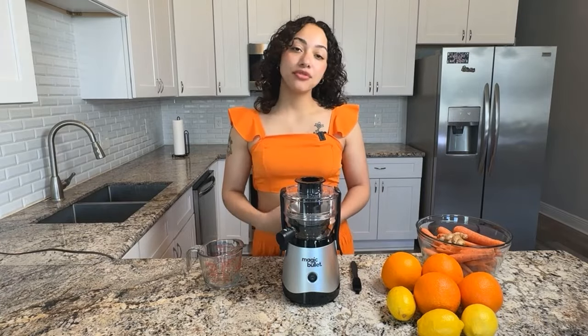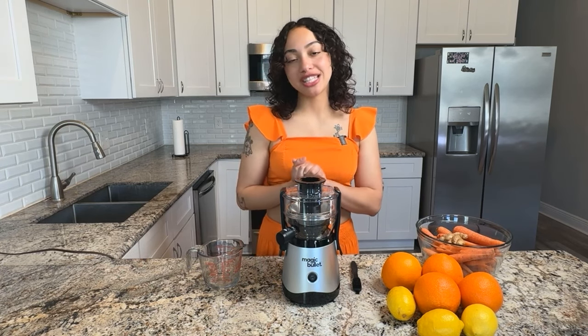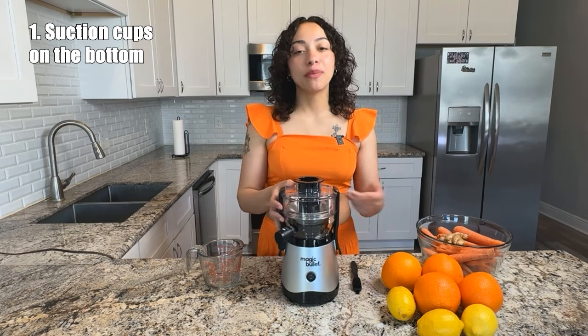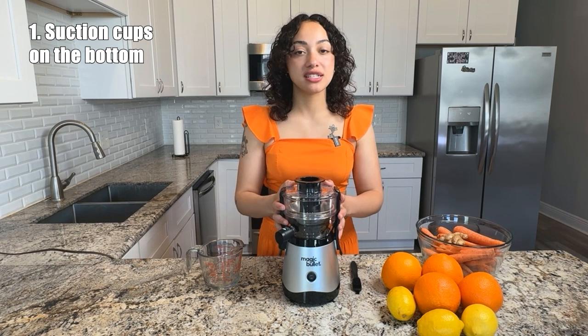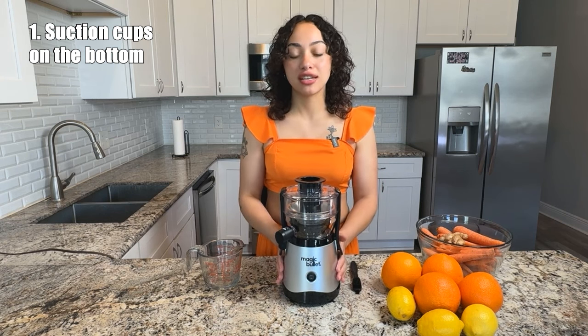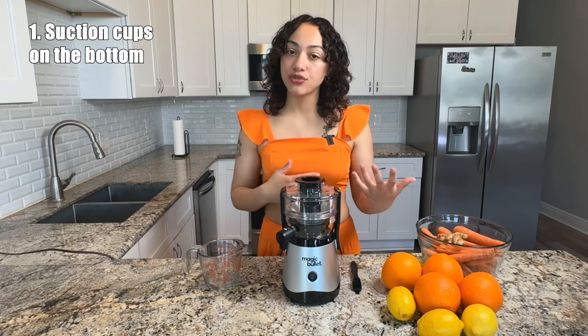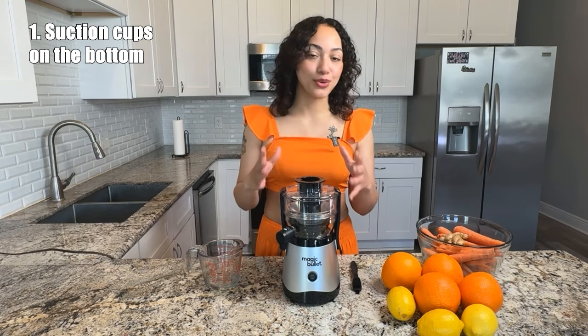This is my first time using the Magic Bullet Mini Juicer, so the pros and cons I'm going to share now are really just my initial impressions. First things first, let's get into the pros. Off the bat, I love that this juicer has suction cups at the bottom. That auger mechanism is really going to spin around and create a good bit of movement in the extraction process, so having suction cups ensures that your juicer is going to stay grounded in place. That's a pro for me because my last centrifugal juicer did not have suction cups and it's just kind of annoying having to hold your juicer in place the whole time.